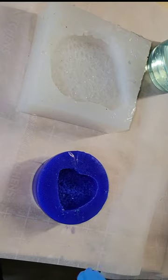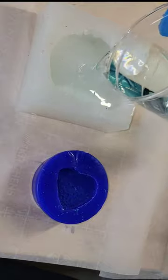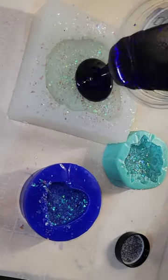Let's make some resin crystal clusters. Here I'm just spraying my mold with a little 91% isopropyl alcohol to prevent bubbles. Filling my mold up halfway with some light blue tinted resin and then I just sprinkled on some of my magnolia sparkle iridescent glitter.